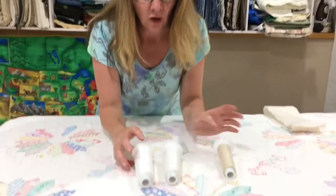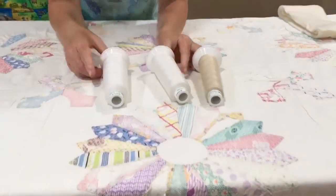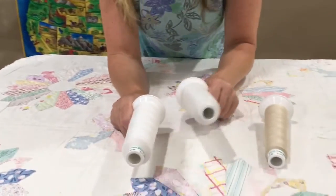So one of the things we have to decide on is what thread to use. Obviously it's a white background, we're going to use white thread, and it's white on the back so we're going to use white. But there are lots of shades of white.